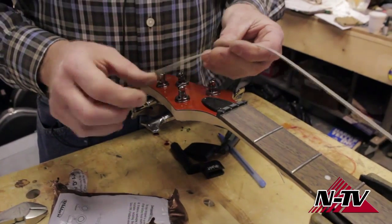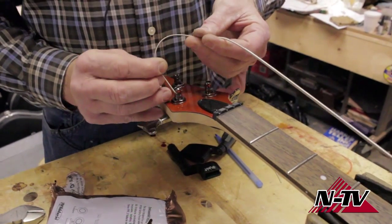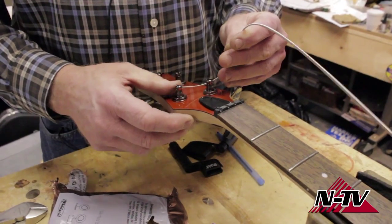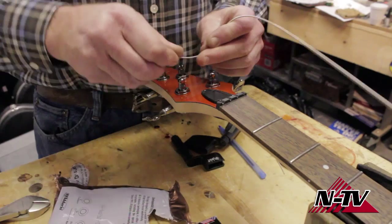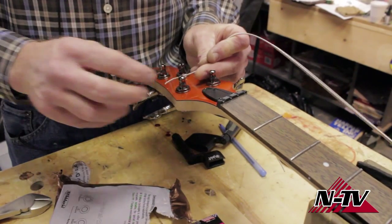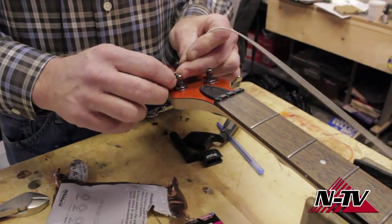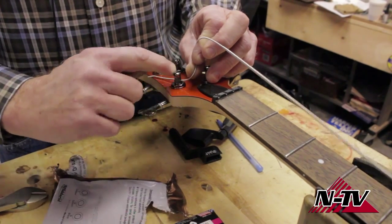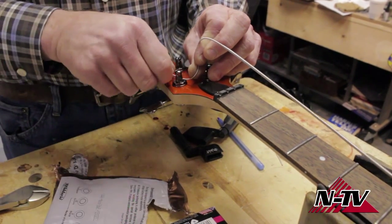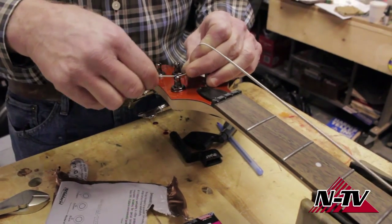These kind of tuning keys have a little hole for the string to go in, which makes it pretty easy — just put the string in there and start winding. If it doesn't have that and has a conventional hole through the center, you put it through there and end up with about this much string, kind of like making the letter S, and that's going to give about three to four turns of string around the post.